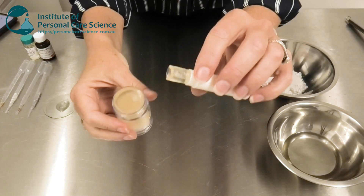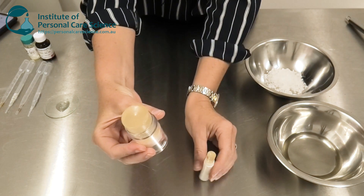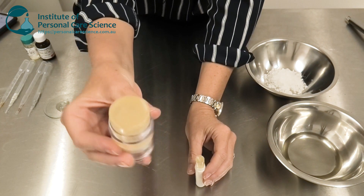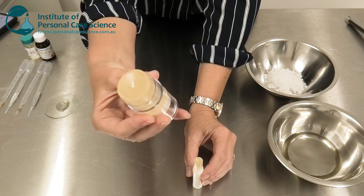One of the great things about this stick product is, as you can see, it's really clear, but it also suits larger packaging as well. So it can either be used as an eye-specific product or a whole face product and still gives fantastic results and stability.